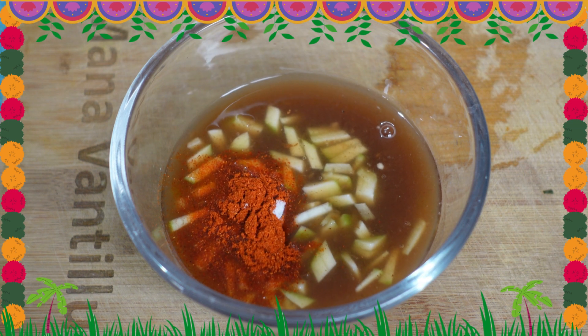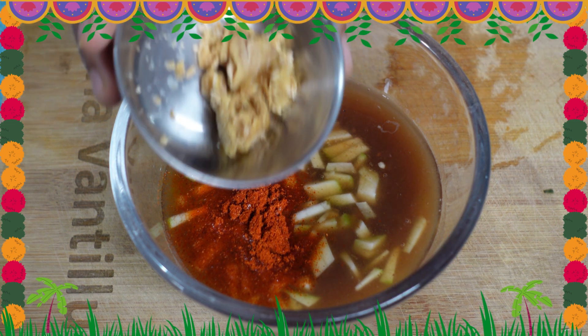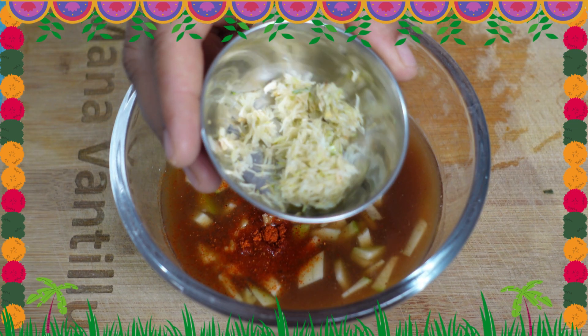Add 1 tablespoon of salt. Add a crystal salt. Add a teaspoon of bellam thrum. Add a teaspoon of salt.